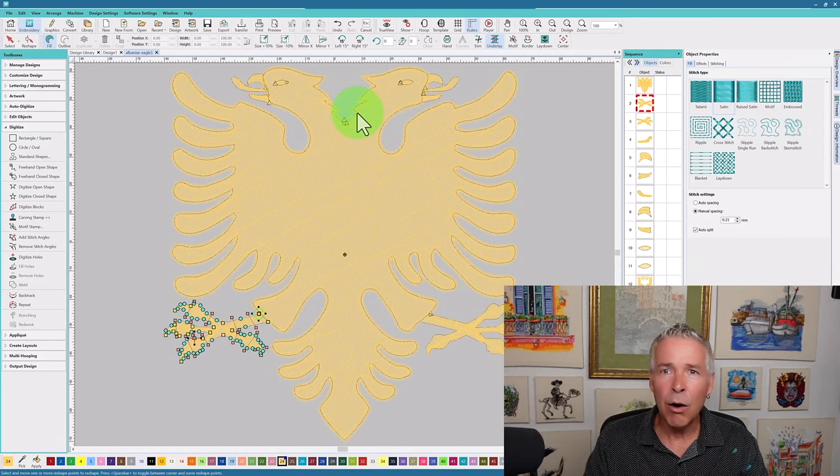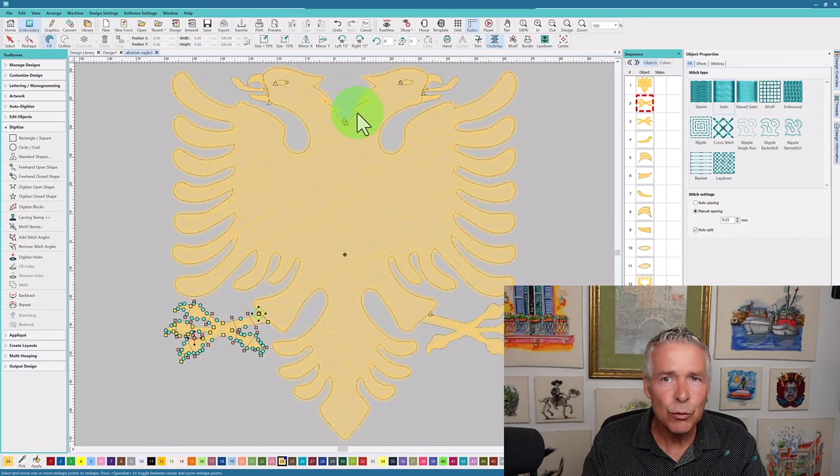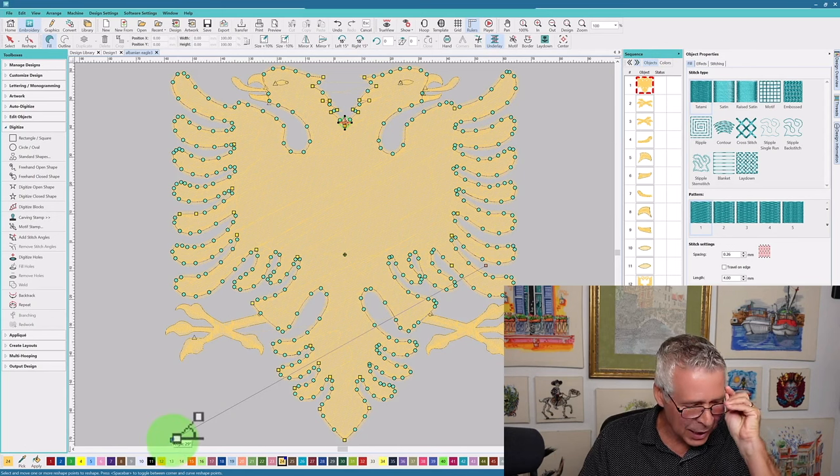I'm going to be looking at all of these factors as I go through the design to make sure it runs from beginning to end with as few trims and jumps as possible. I also want to look at stitch direction, and if I look at the stitch direction on this, I can see that the direction is actually 29 degrees.